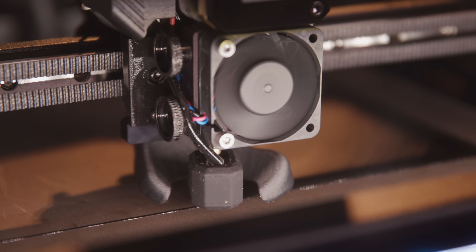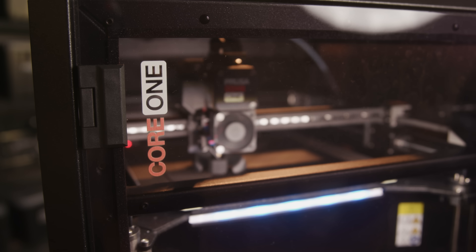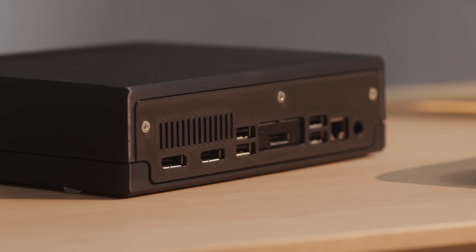This whole thing was printed in Prusament PETG on my Core 1, and it looks fantastic. Because there are large flat surfaces on this one, you'll need to be careful to avoid warping. The enclosure on the Core 1 means the internal temperature stays relatively constant, which makes a big difference for warping. You can print this whole project in PLA, but you'll need to print your IO shield in a more heat-resistant filament. The warm air from the processor sent out through the grill on the back, after passing through the heat sink, will definitely get warm enough to warp PLA.